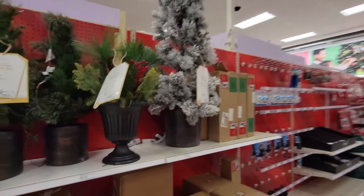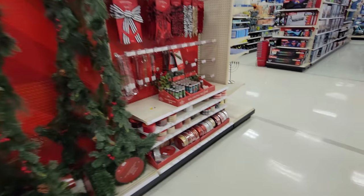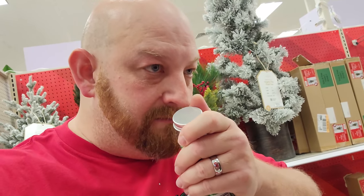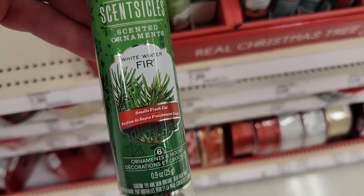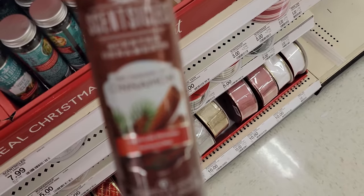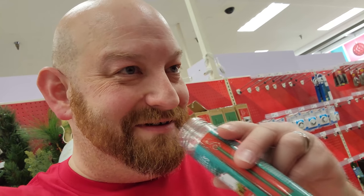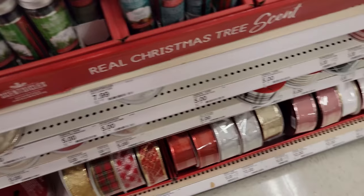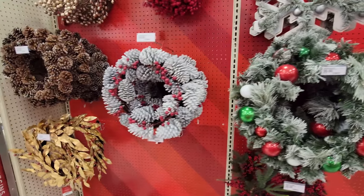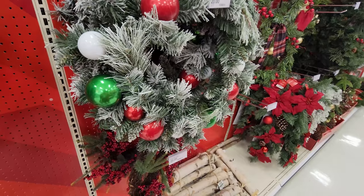Here's another aisle we almost missed - some wreaths and garlands. They've got the scent sickles here - I remember seeing these at Lowe's last year. Let's take a whiff: smells like pine, that one's called Winter Fur, then Christmas Tree, and Cinnamon. There's a wreath shaped like a snowman, and I like this one with white pine cones. This one's cool too with flocked branches that look like snow.